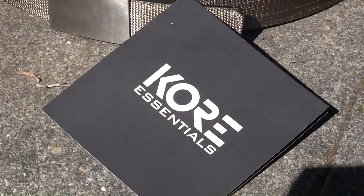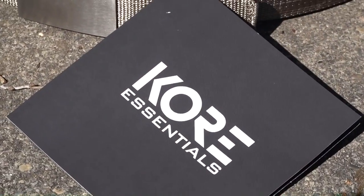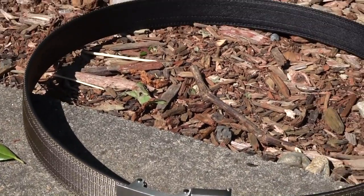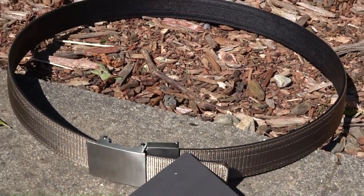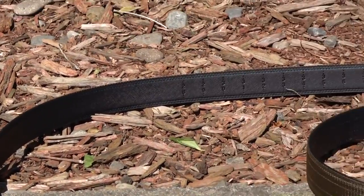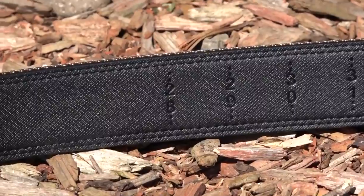Today's video is sponsored by Core Essentials. Core Essentials makes one of the best gun belts on the market today. I've been using their gun belt products since 2016. I thoroughly believe in their belt products, and that's why we are excited to work with them now.